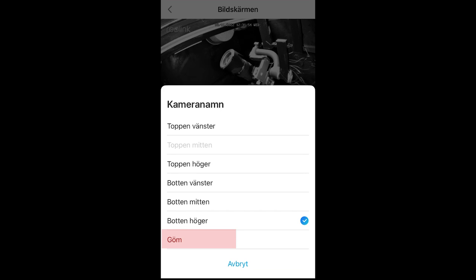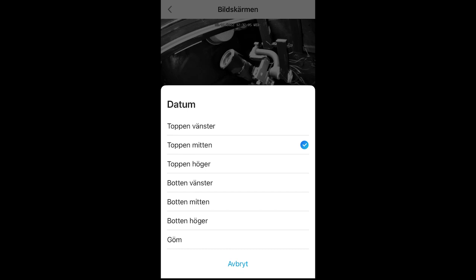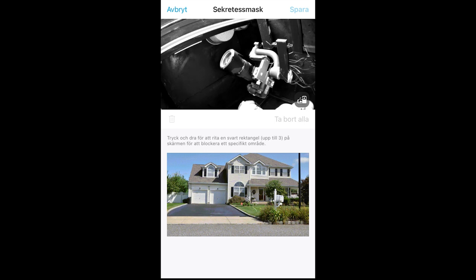You can choose 'JUM' in Swedish — that means 'HIDE' — and if you choose that, the camera name will disappear from the movie. You can do the same with the date and the watermark. You can even get a security mask where you can put some pictures on areas that you won't see in the movie.